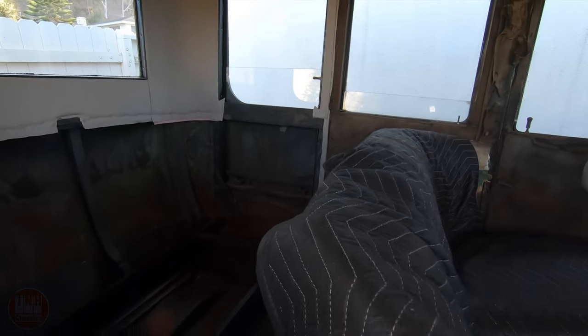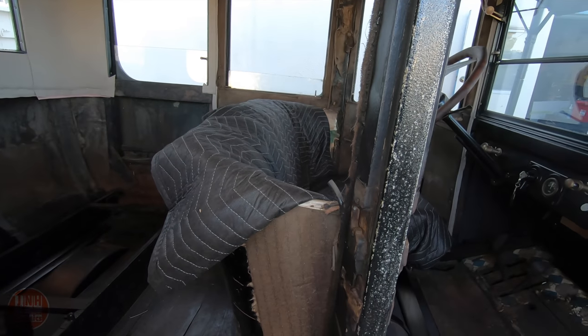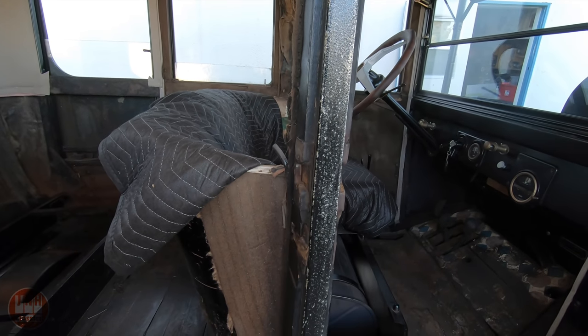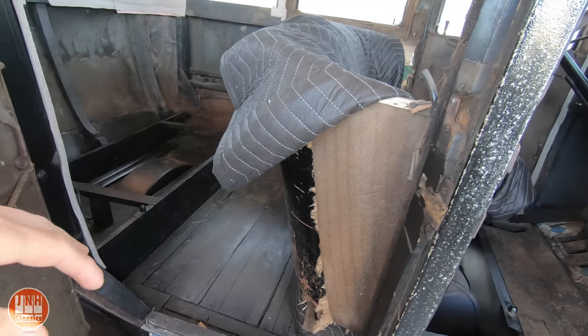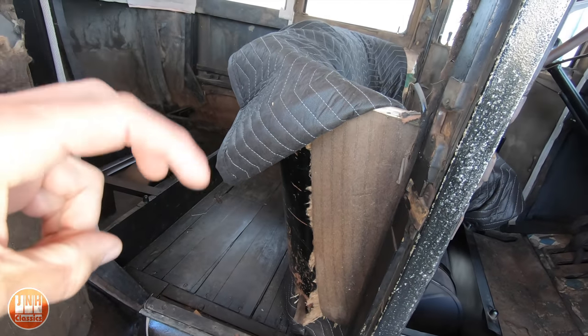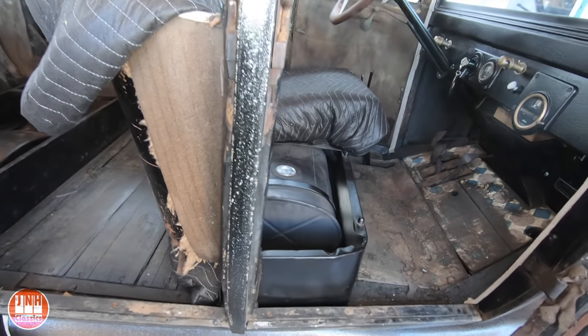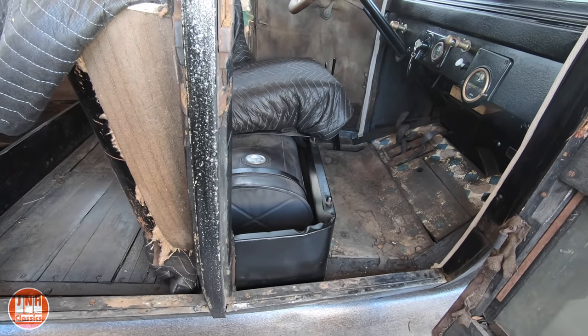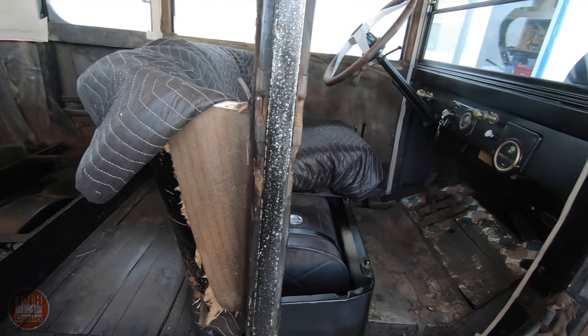Hopefully in the next video the doors are done and all those panels are done. After that, really the only thing left to do in the interior will be the seats. I do have some carpet — I bought what was supposedly a carpet kit but it was really mostly just floor mats, two pieces. But I do have that so I'll throw that in at the very end.